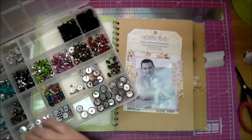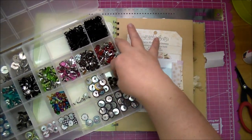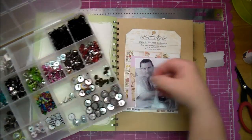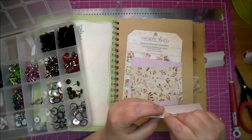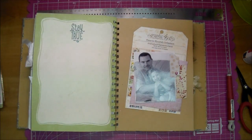I decided I wanted to add a little brad to the side, so I'm just looking through and deciding which brad I thought went well with it. I ended up choosing a pink brad, which matched one of my layers of paper in the back. So I'm just using my Tim Holtz paper piercer and adding my brad in.